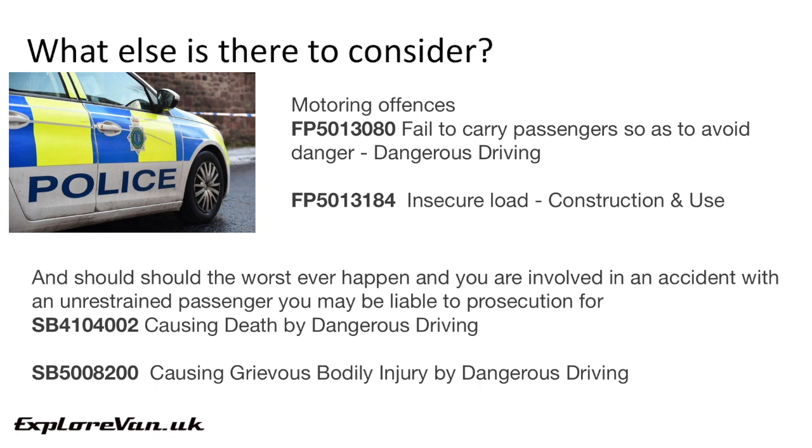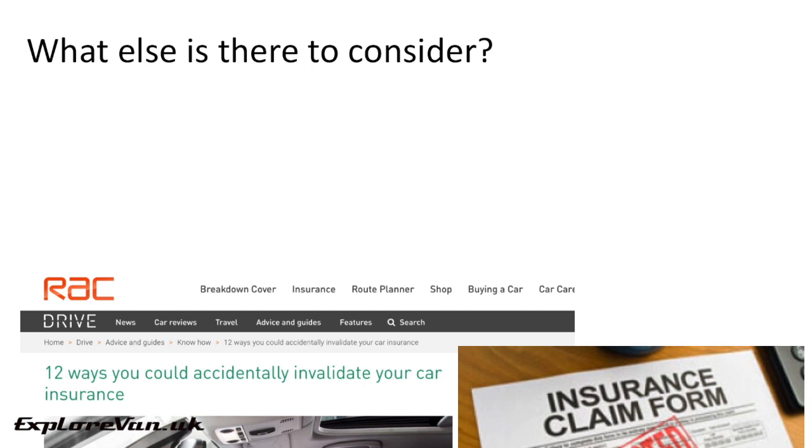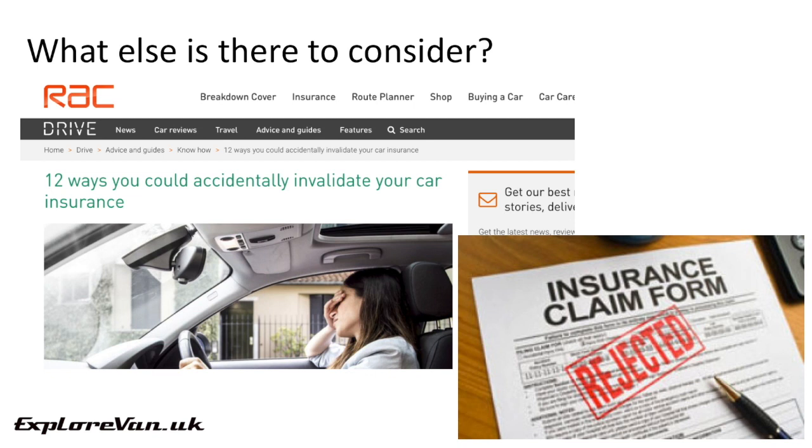As I think we all know, most insurance companies will find any reason not to honour a claim. Where a vehicle is being used outside of the criteria it was designed for — i.e., carrying more passengers than travelling seats with suitable belts — this may well give them an opportunity to void a claim. So to be safe, make sure to check with your insurance company how they would react to your plans for how you'll carry passengers.